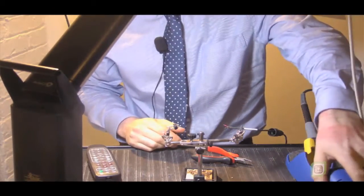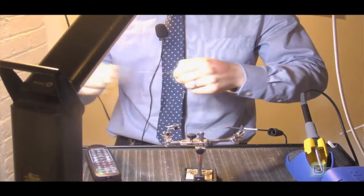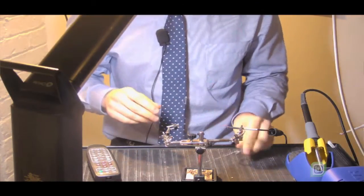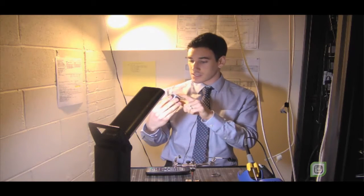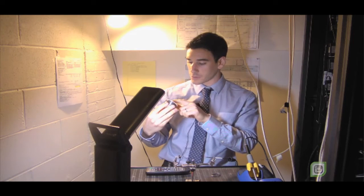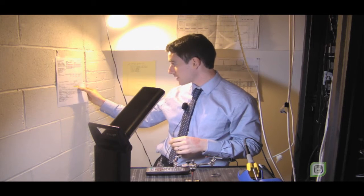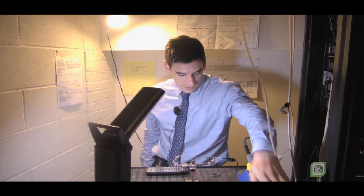So here we have the Hakko and some solder. Japanese-designed Hakko solder iron. This material safety data sheet lists this 64009B solder, which is 60/40, a rosin core solder. Its melting point is 183 degrees Celsius. So let's turn that on, wet the tip, and tin. Here we go.